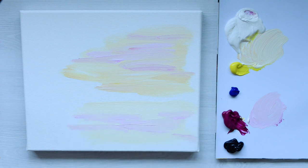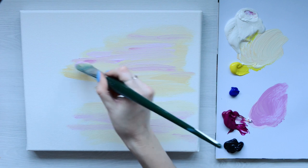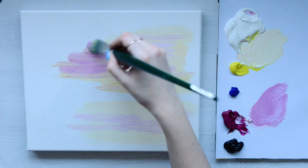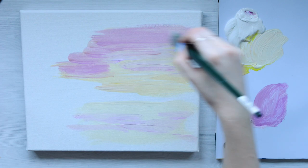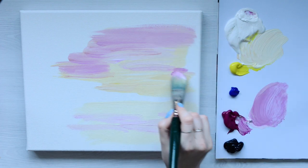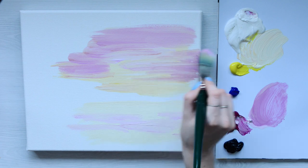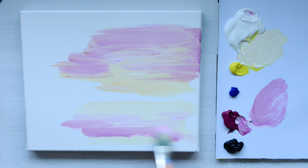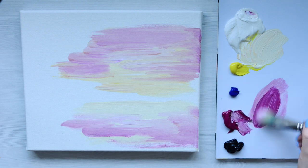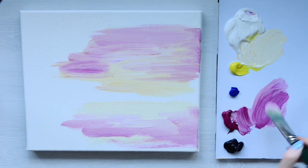I'm basically going to work from the inside out, adding darker and stronger colors. Every time I go back to my magenta I add a little bit more magenta and a little bit less white, moving from the inside right to the outside of the canvas. I like to work quite fast because it means the paint stays very wet. You can add little bits of water onto your brush to keep that paint fluid so that it blends more easily.